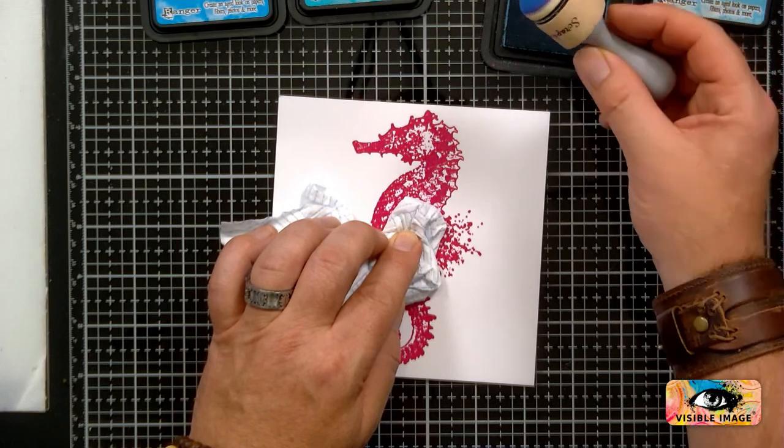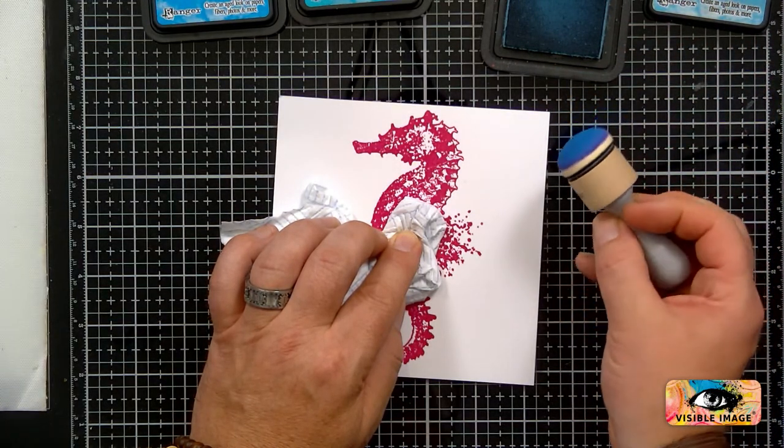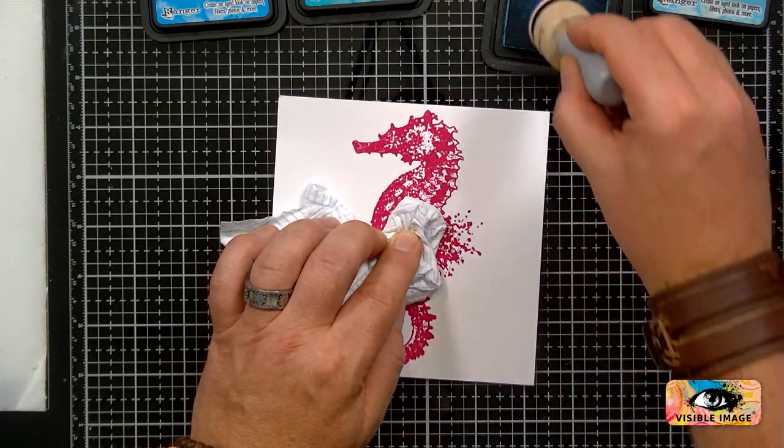I'm using a distress tool which has got the domed end ones. The domed ends — that's alright, I'm here to correct you.